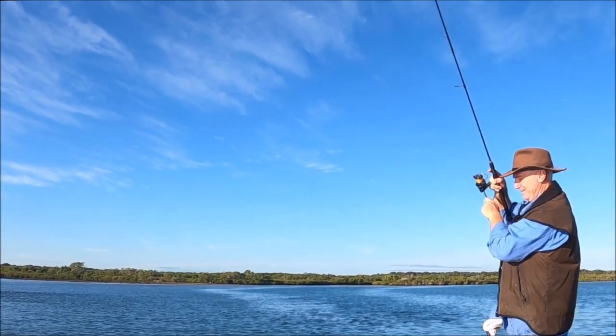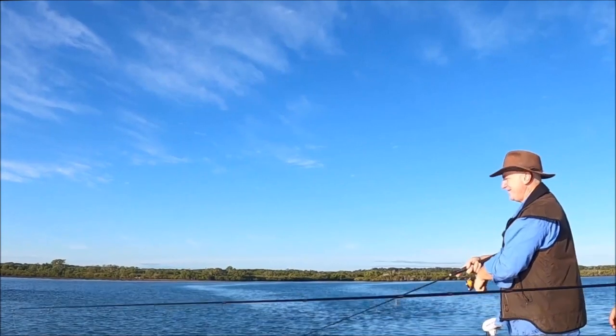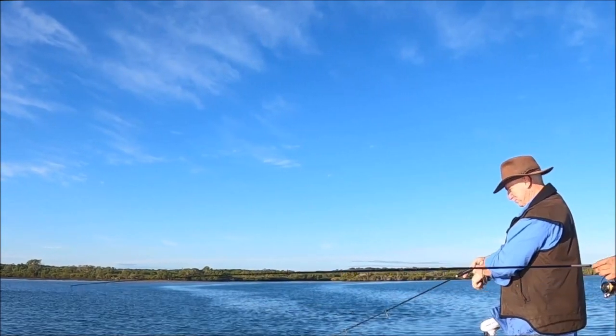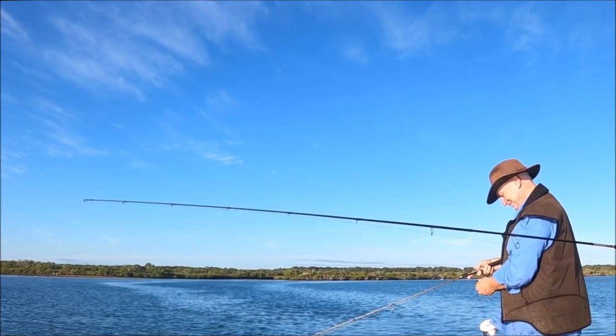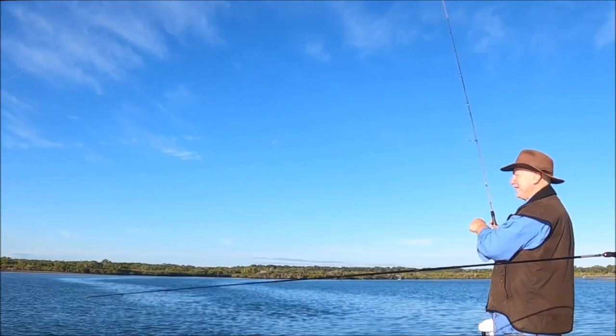I think I landed right on his head. Oh, he's bitten me off! The bugger bit me off.